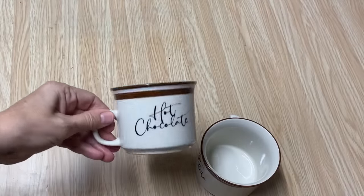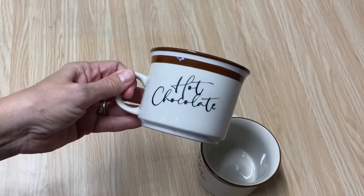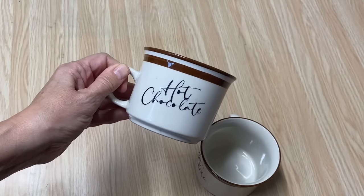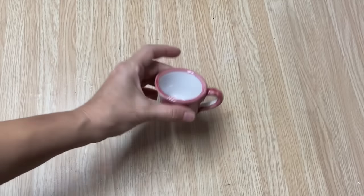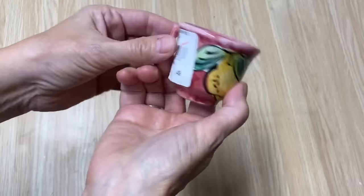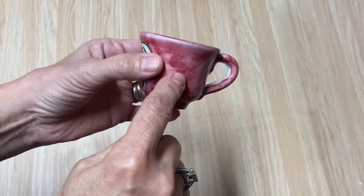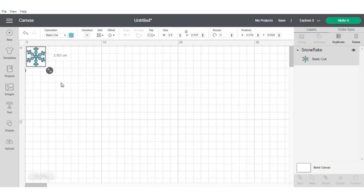I've taken a plain boring vintage mug and it's adorable now. Make sure when you're out at the thrift stores you look for those old mugs that maybe don't have a lot of character until you put a graphic on it. Now this cute little mug I'm going to turn into a candle - I'm going to put a cute little snowflake on the front and spray paint it black. I've picked out a little snowflake graphic in Design Space and I'm going to send it to my Cricut to cut it for my little candle.